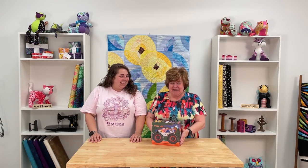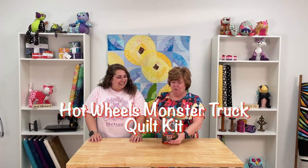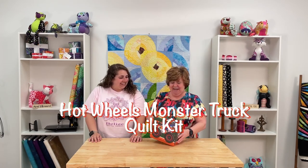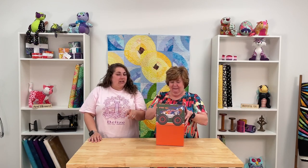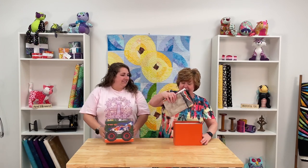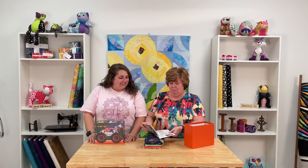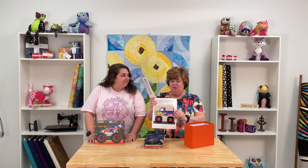So hey, we got this quilt kit in from Riley Blake and I've been waiting on it. It's the Monster Truck Hot Wheels kit and it is so cute. In the kit you're going to get the pattern, the fabric needed, and the binding as well. And this kit is pretty easy to do.